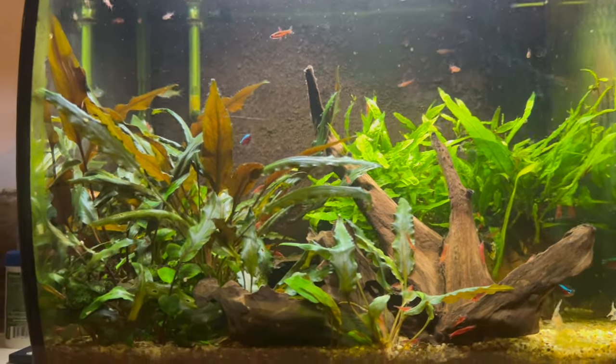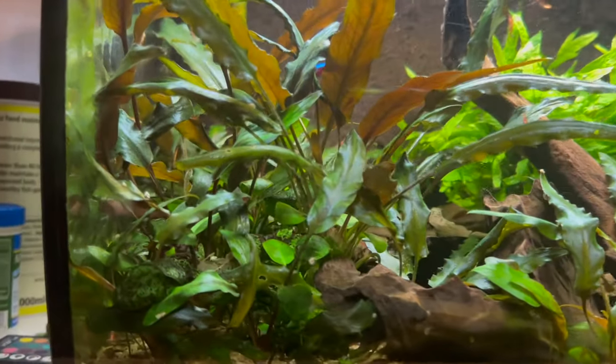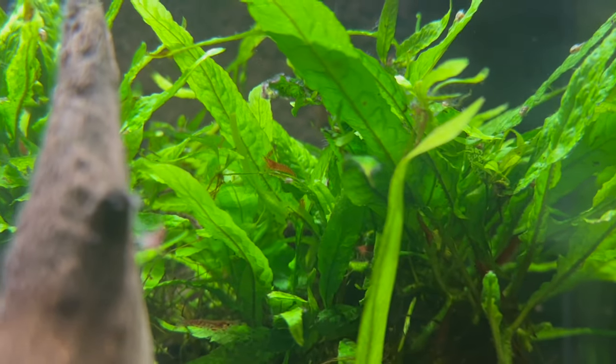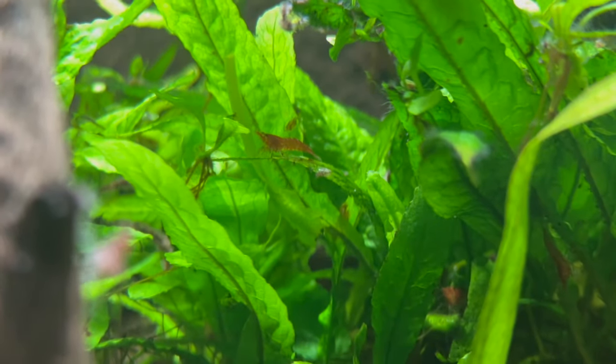The really important thing is actually the hardscape and the plants. With cherry shrimp, in order to get them to breed, you need to make sure that they are comfortable, and the only way they are going to be comfortable is if they have hiding spots. There are a few things you can do in regards to rocks.